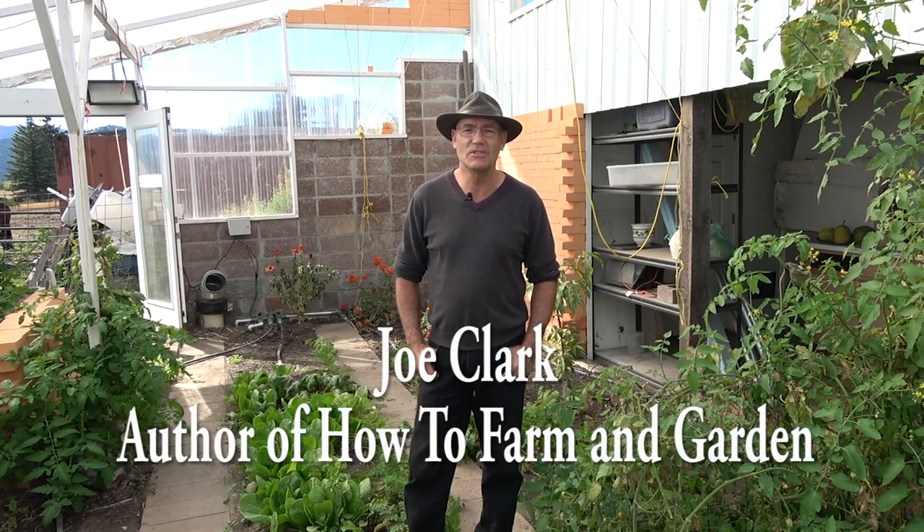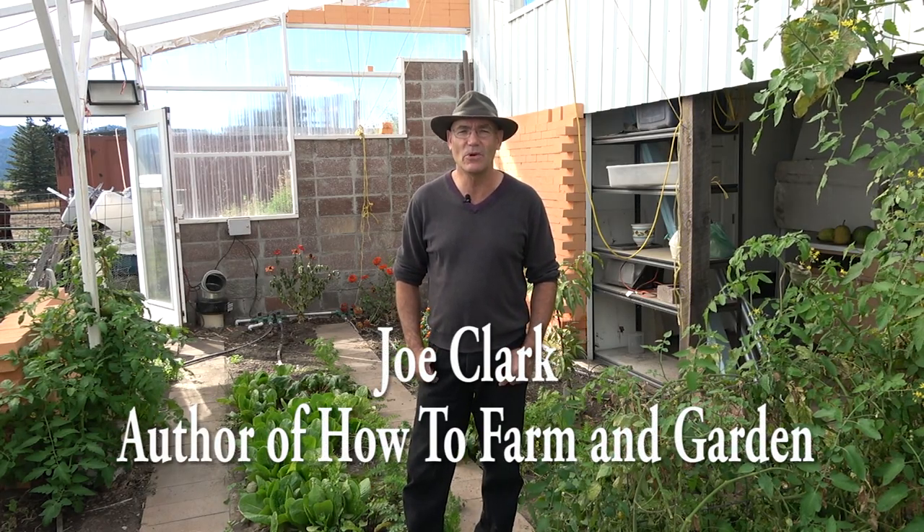This is the 11th video in a series about this greenhouse built where I incorporated a shipping container and installed some geothermal systems. The video today is about some of my experiences with those geothermal systems through the first winter.